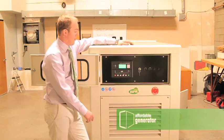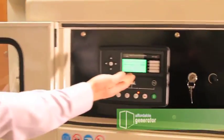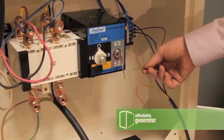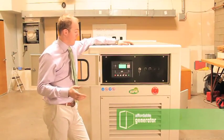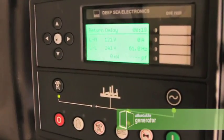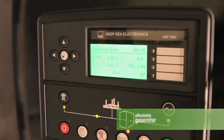Upon an emergency situation, your generator will count down, start the generator, and transfer your transfer switch. Upon resuming mains power, your generator will count down, transfer your transfer switch back to mains power, go through a cooling cycle, and then power down.